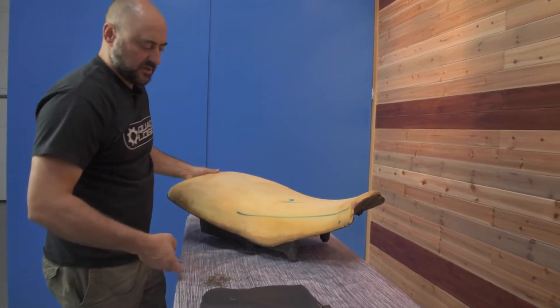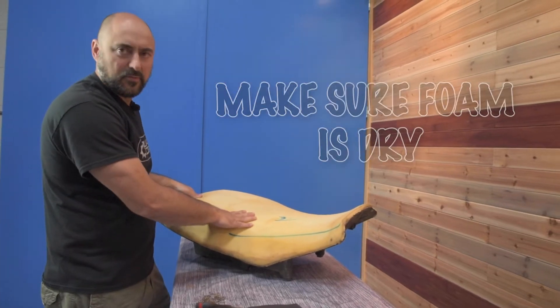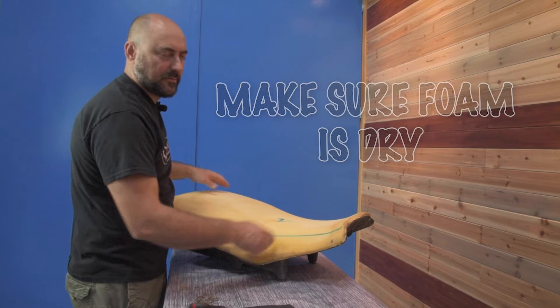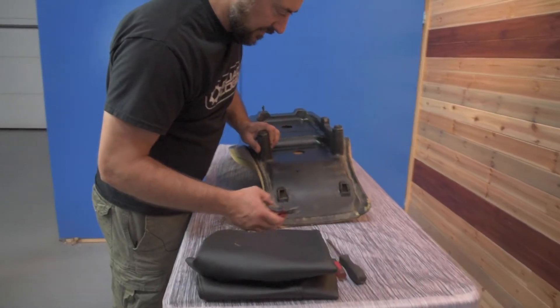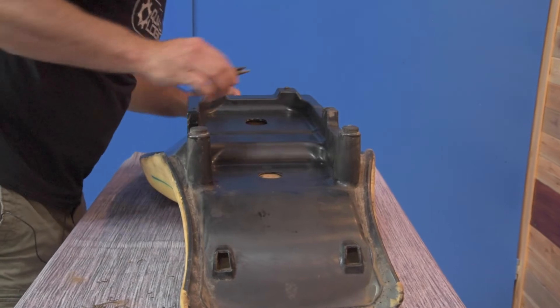Our foam's in pretty good condition, but if your cover's been ripped for a while it might be wet or waterlogged, so you're going to want to let that dry out — take the foam off, let it sit in the sun, dry out — and then run along here and find any staples that are still half sticking in and pull those out so you don't poke yourself.